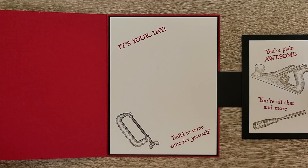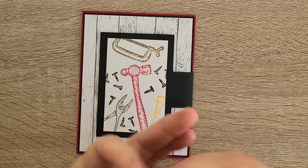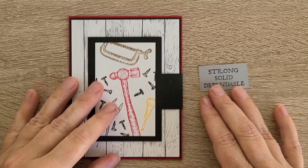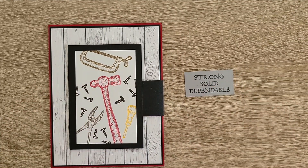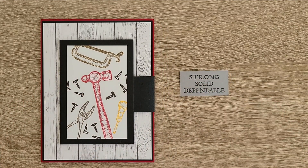I liked these sentiments, but there was one front sentiment I didn't like very well. It says 'strong, solid, dependable,' and I'm thinking those words are way too mundane. The men in my life that I would even remotely give this to would not find this amusing at all — they're very colorful, artsy people.